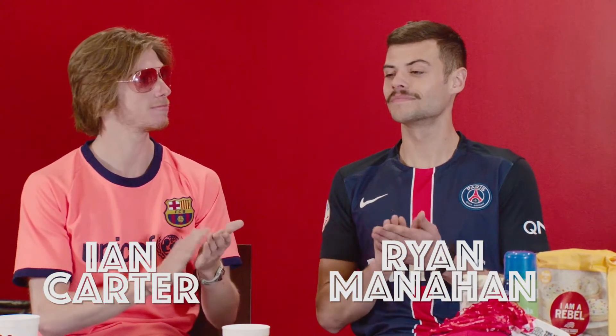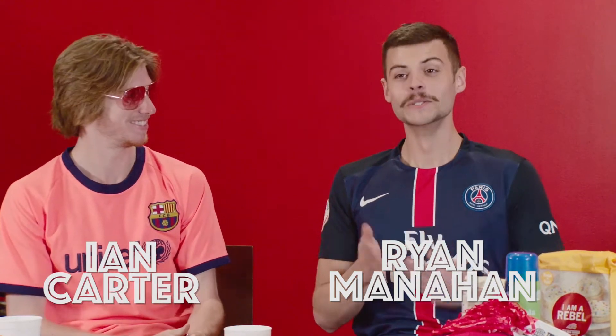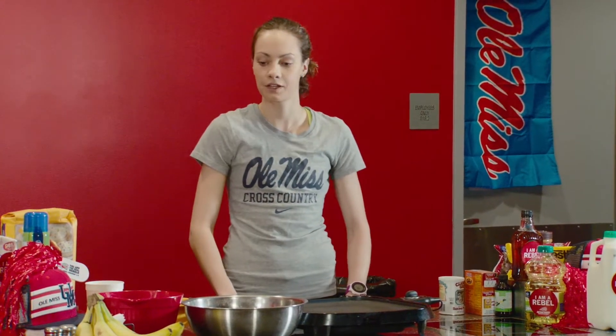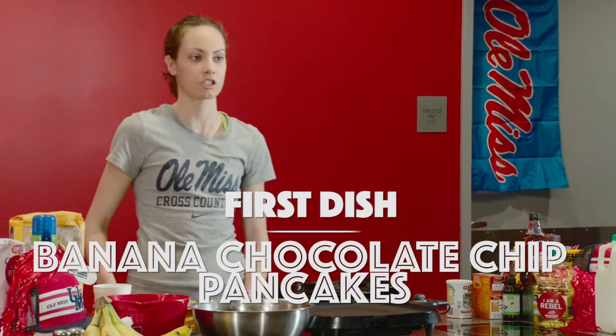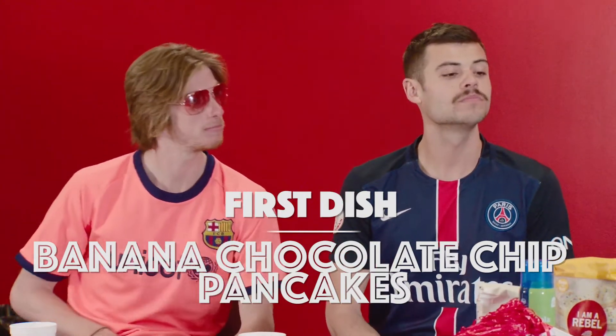Hi, I'm Mary Alex England and you are watching Maple Syrup in My Bag, where today we're making pancakes with my fantastic guests Ian the Wolf Carter and Ryan Manahan. Today we'll start with the banana chocolate chip pancakes — I love bananas, I love chocolate chips, perfect.